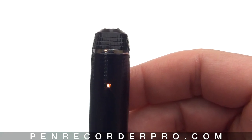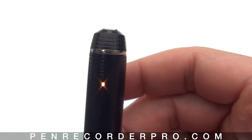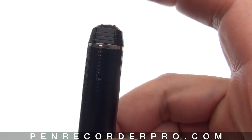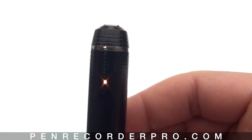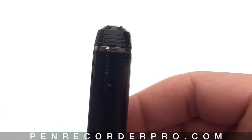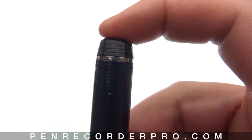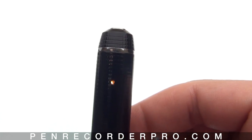Let's go ahead and start recording another audio file. Do a long press and wait until the light flashes off once — then it'll start recording another audio file. Now it's recording audio.